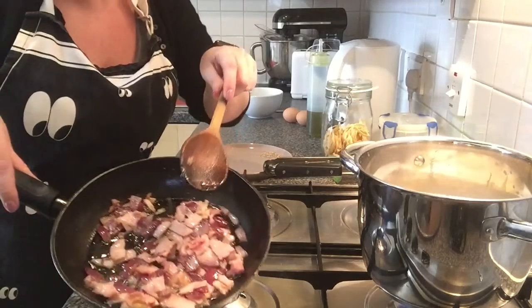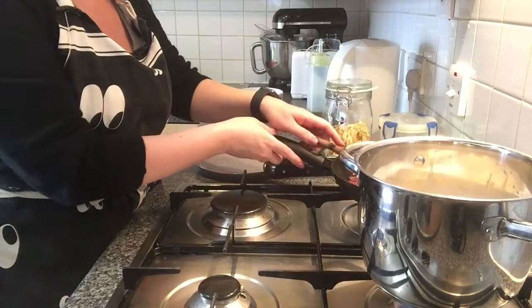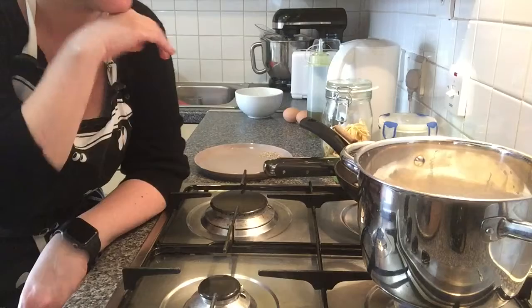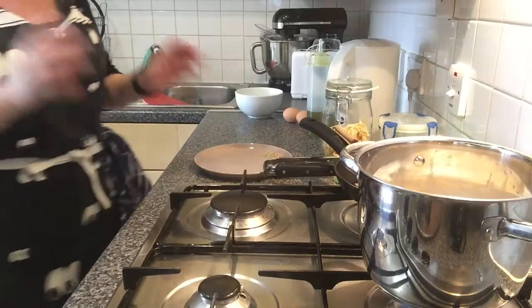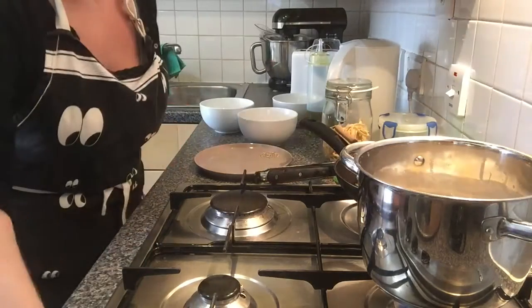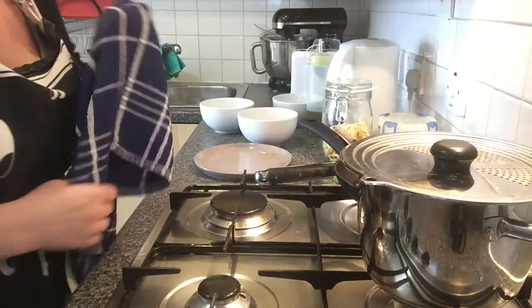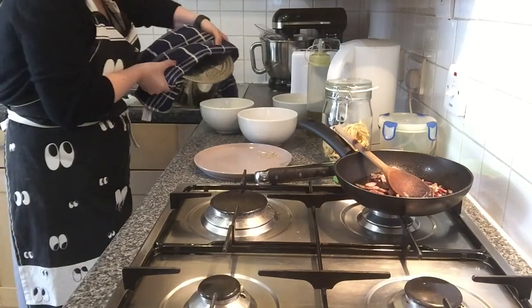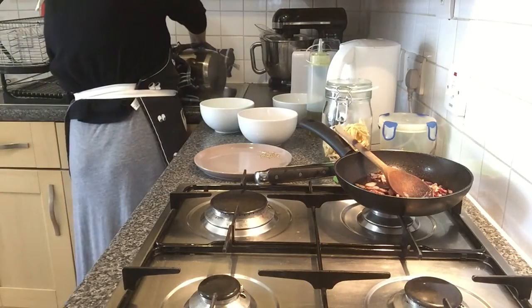Now that everything is cooked I'm gonna take it out of the fire and place it there. I'm saving it for later because I just want the pasta to finish cooking. The pasta is already cooked, so what I'm gonna do now is save a little bit of this boiling water because I will use it for the sauce, and the rest I will just throw away.